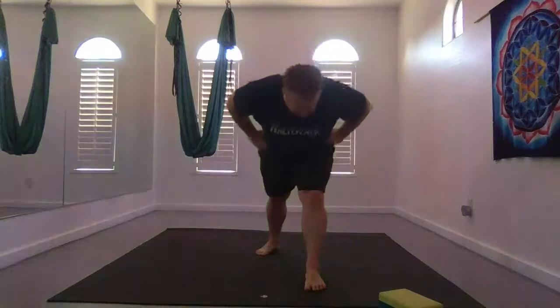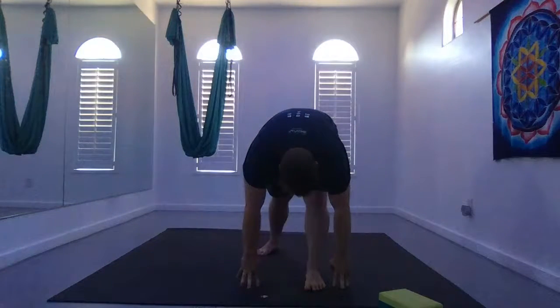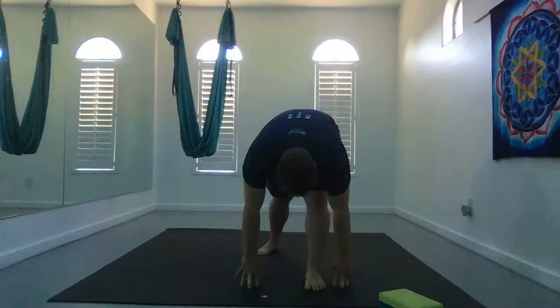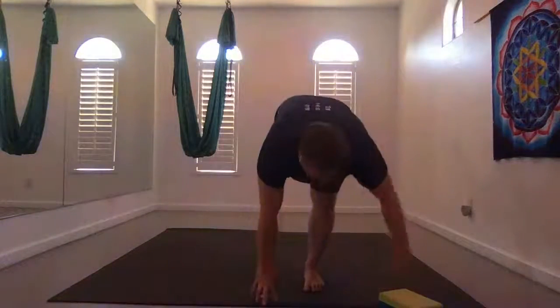Inhale, bend that front knee slightly, and exhale fold forward all the way down. Then maybe re-straighten that knee most of the way for full pyramid. Your hands could be on the earth, on a block, or on your shin. Bend that front knee, plant your hands, and fly up through warrior C.